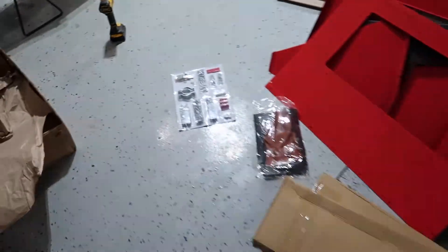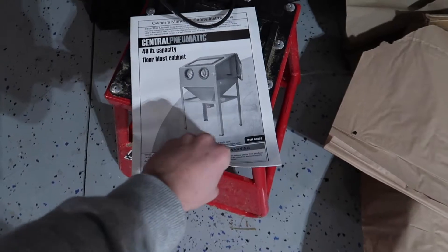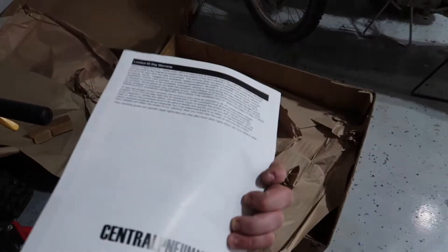There's all the pieces, all the hardware, the dirty bikes, the box it came in, and the instructions. Probably don't need those. I'm going to get to putting this thing together and I'll see you guys when we're done.